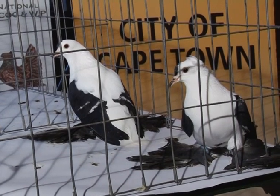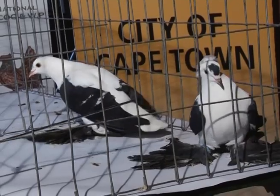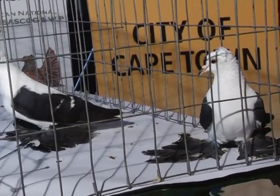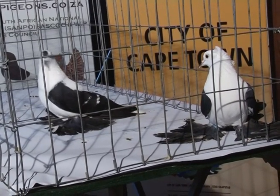Both birds, like I said, are color birds, so the color needs to be very strong. The white needs to be white and the black needs to be black. These birds are also available in blue, in yellow, in red, and sometimes in a pied color as well.